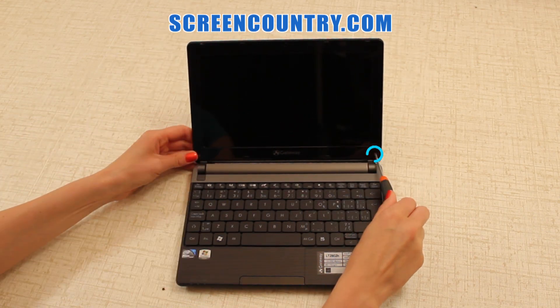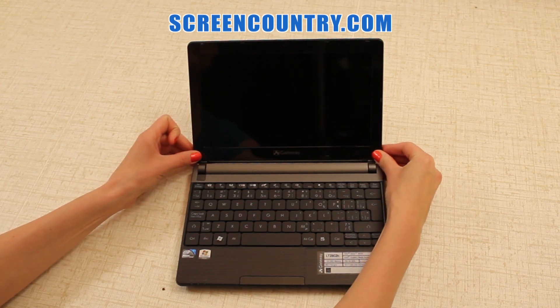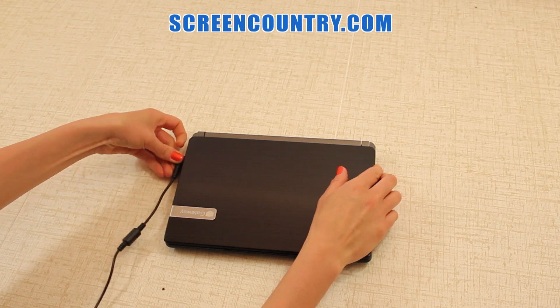Now replace the two bezel screws on the bottom and put on the rubber screw covers. At last, replace the battery back and reconnect the power. And you're done.